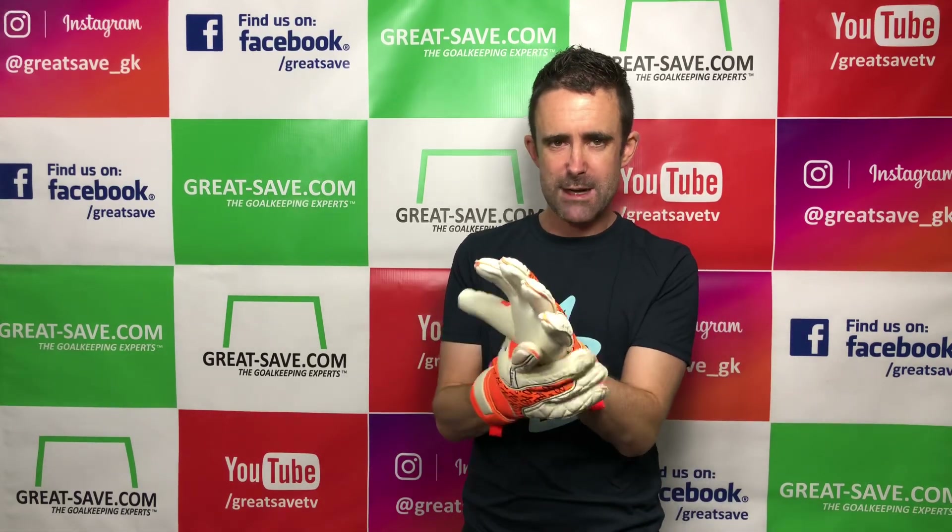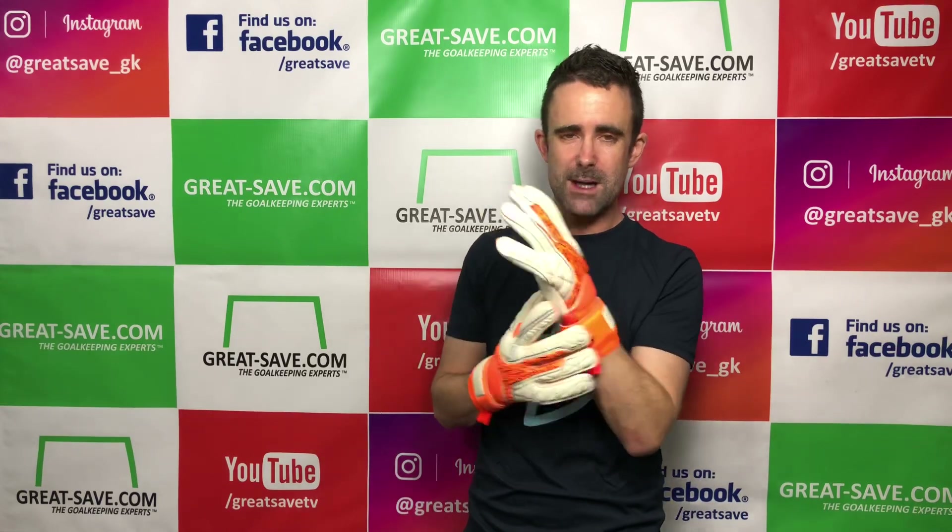It fits like a hundred pound glove, and it's a glove that retails at just under 50 pounds. So the value for money here is incredible.